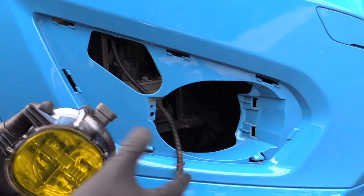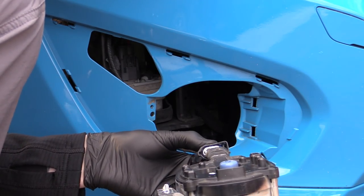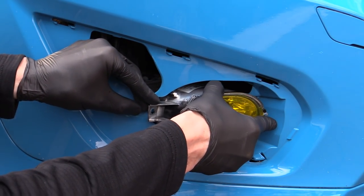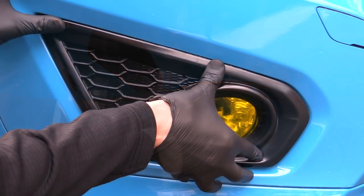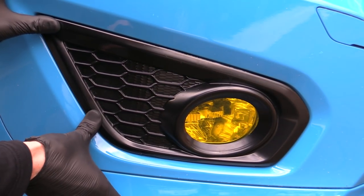All that was left to do now then was refit the freshly tinted unit, which was simply a case of reconnecting the plug, inserting the two locating tabs into the bumper recess, securing the unit with a single T20 Torx screw, and gently clipping the black plastic trim over to conceal the fresh bodge job now lurking underneath.